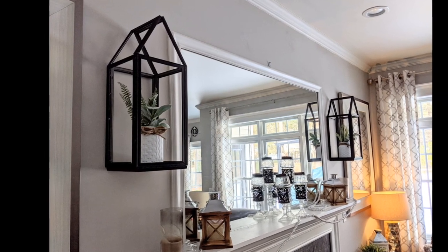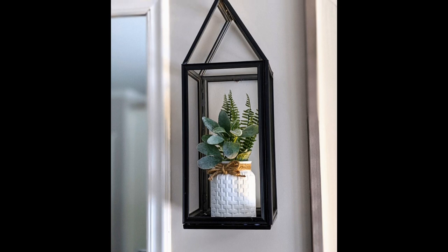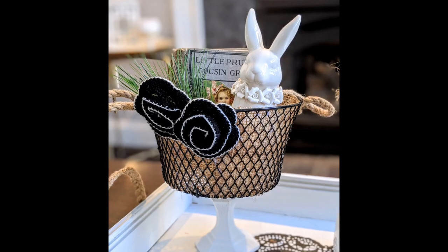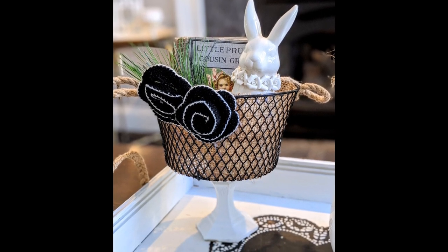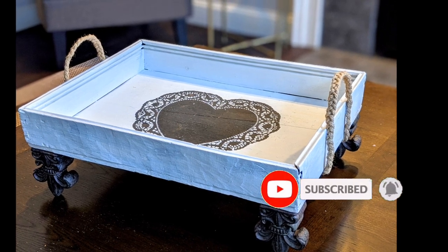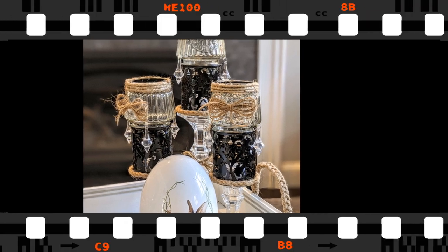Hey friends and welcome back to my channel. For today's video I'm gonna share with you four previous DIYs that I put together for different holidays and how I'm incorporating them in my spring and Easter decor this year. Before we get started make sure you hit that subscribe button and turn on that little notification bell so you're notified whenever I post a new video.